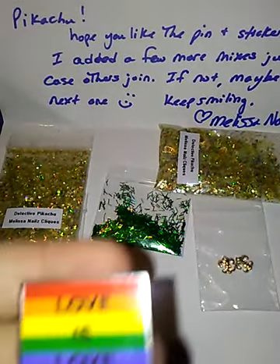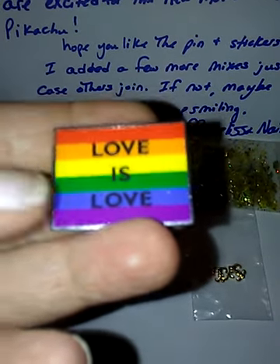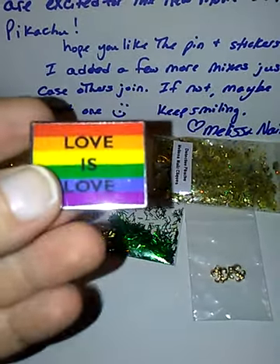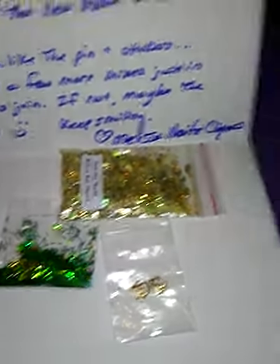Sorry about the noise in the background if you can hear it. This is the pin she sent me — she actually had to order it and I love it a lot. I see a lot of these at the Pride Parades on YouTube and stuff.